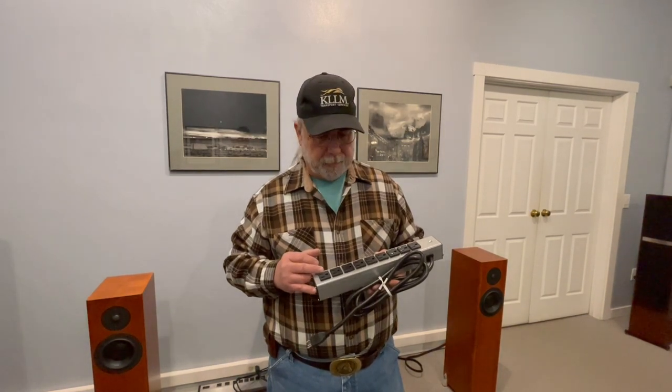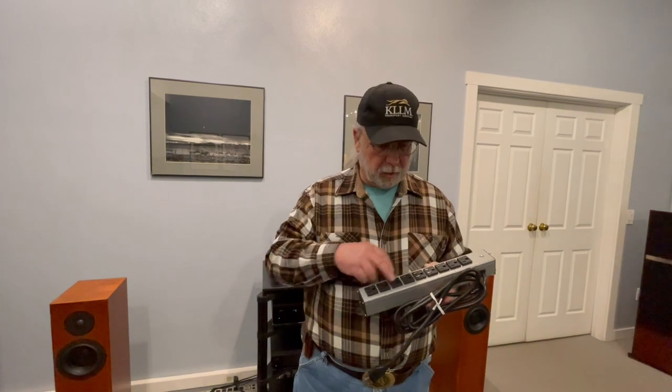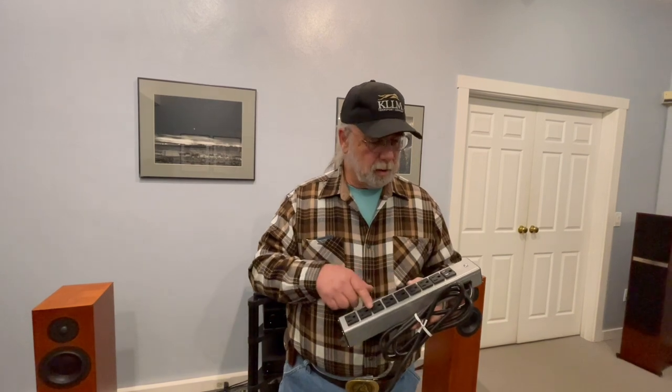The sequence in which you plug things in can vary system to system. We recommend starting with what is the most important in the system, which is the source. A turntable can sit anywhere because motor speed is not really a source concern, but when we start talking about CD players, Blu-ray players, preamps and such, typically they'll get loaded early on — because once their signal quality is degraded, the only thing an amplifier can do later is reproduce with more current the inaccuracies it has received.